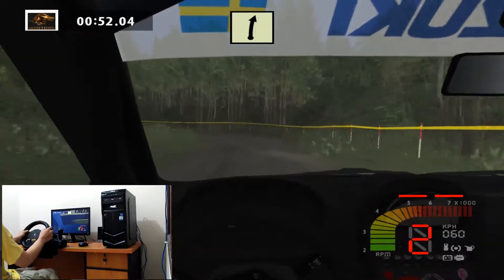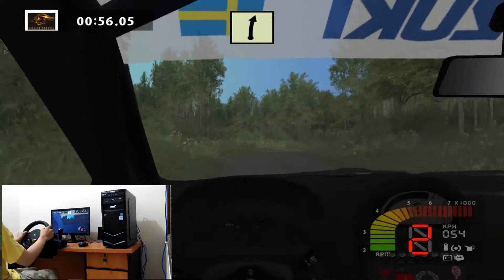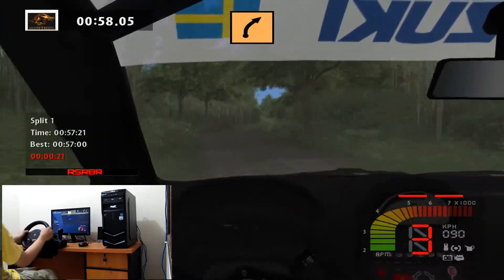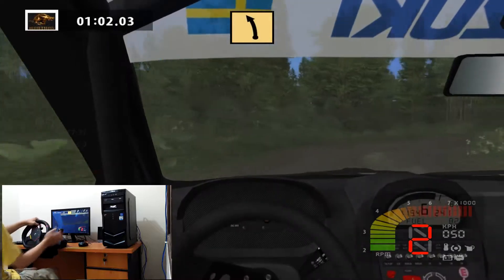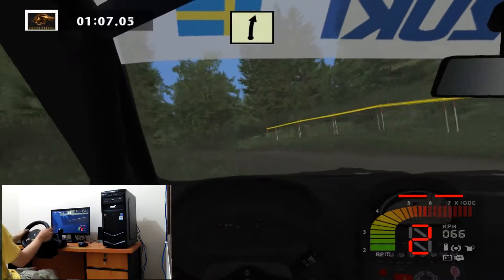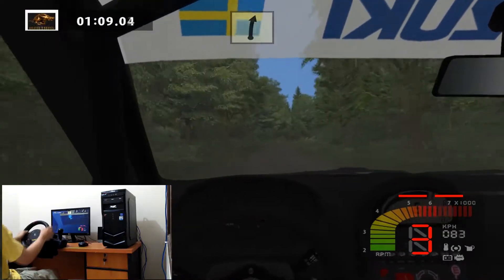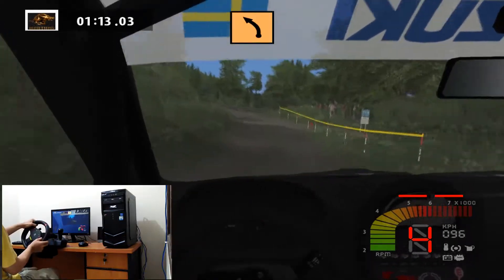Easy right cut. Easy right 50. Medium right tightens. Fast left 30. Easy right long into easy left, bridge, medium left tightens.